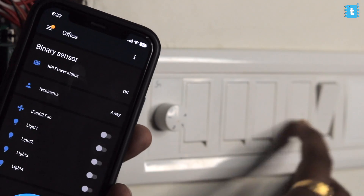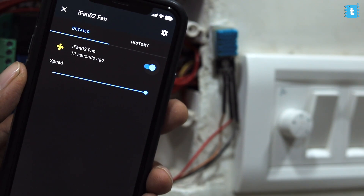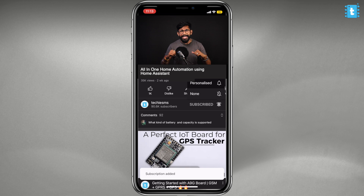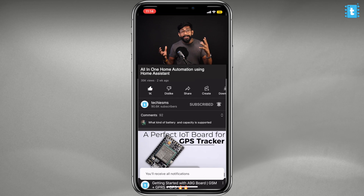You'll also be able to control those appliances using manual switches and a manual fan regulator, along with their real-time feedback on the Home Assistant dashboard. Before starting, if you're watching this channel for the very first time, consider subscribing as I come up with home automation project tutorial videos with different IoT platforms. So let's start with all-in-one home automation version 2 using Home Assistant for absolutely free.